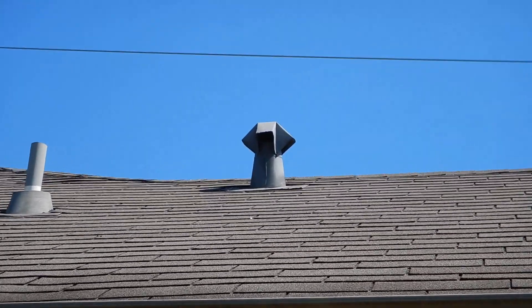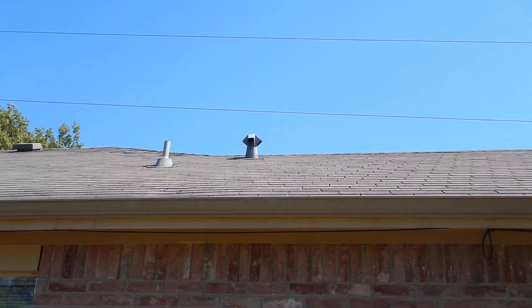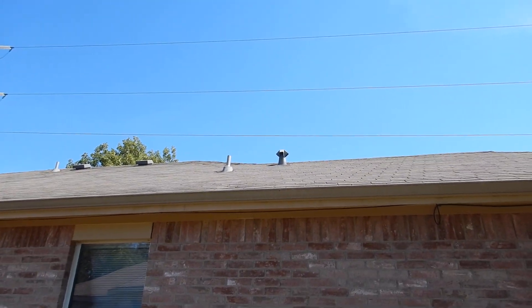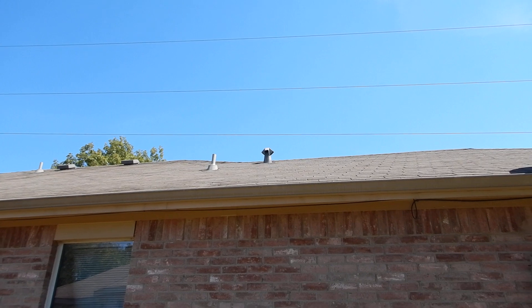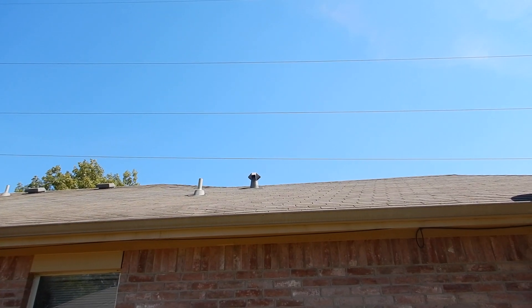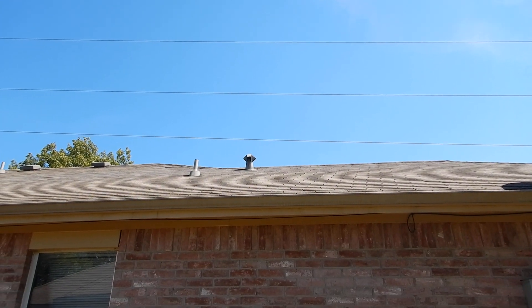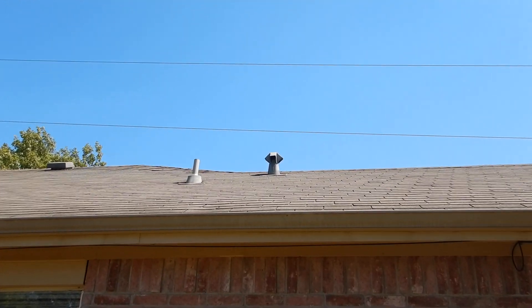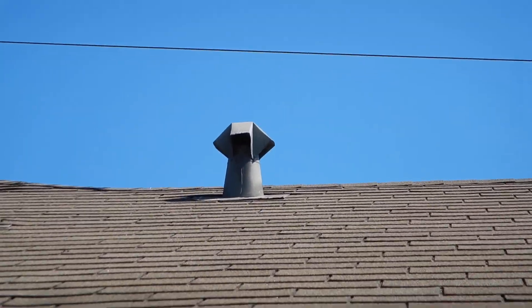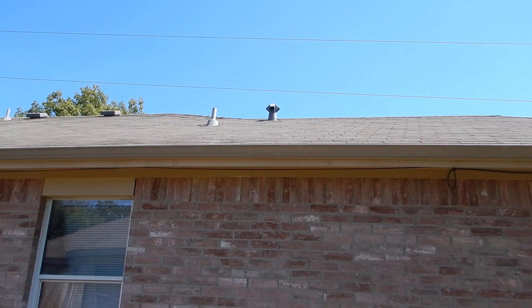That vent right up there is the clothes dryer vent. That's the wrong kind of vent — it's no longer acceptable. You should have a vent with a damper, a one-way flapper — a larger vent. That vent no longer meets current requirements for installing a clothes dryer. You want to change the vent and clean the dryer vent before taking possession of the property and before installing the clothes dryer.